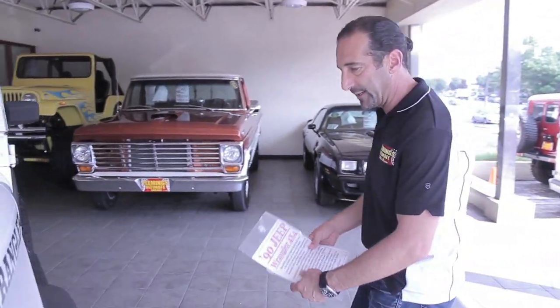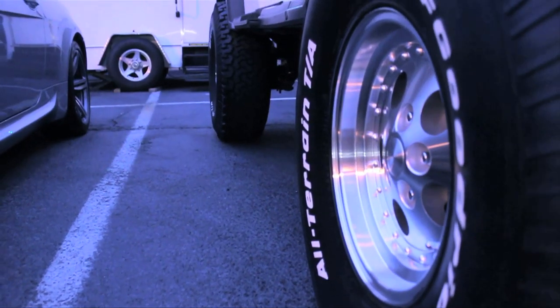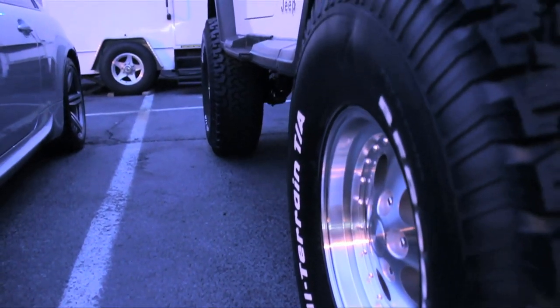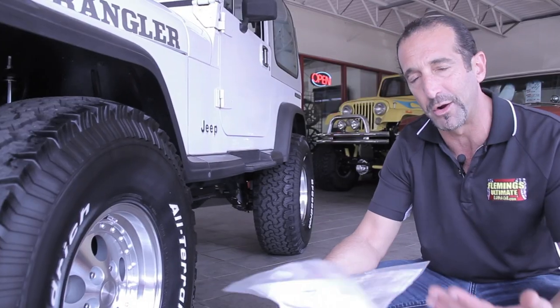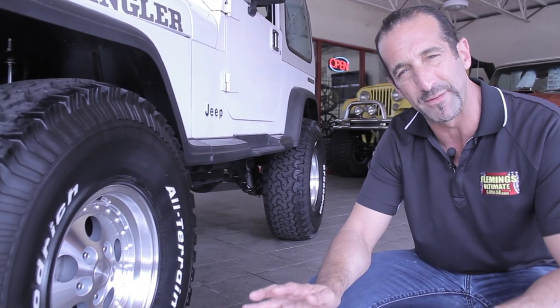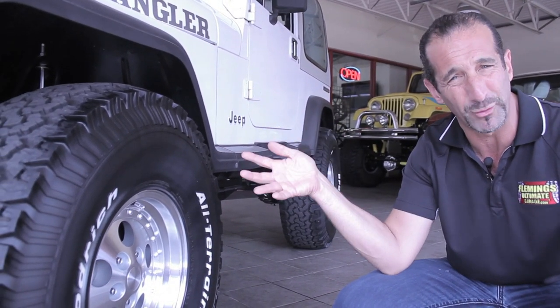Come check out the wheels and tires that we did. Inside here is power disc brakes. These are brand new wheels — BFGs, all-terrains. I think this looks great, and we have the hard top on it right now. Once you take the hard top off, it is a whole different world of driving, and you can get soft doors for it if you want to, and you can even get a full soft top.